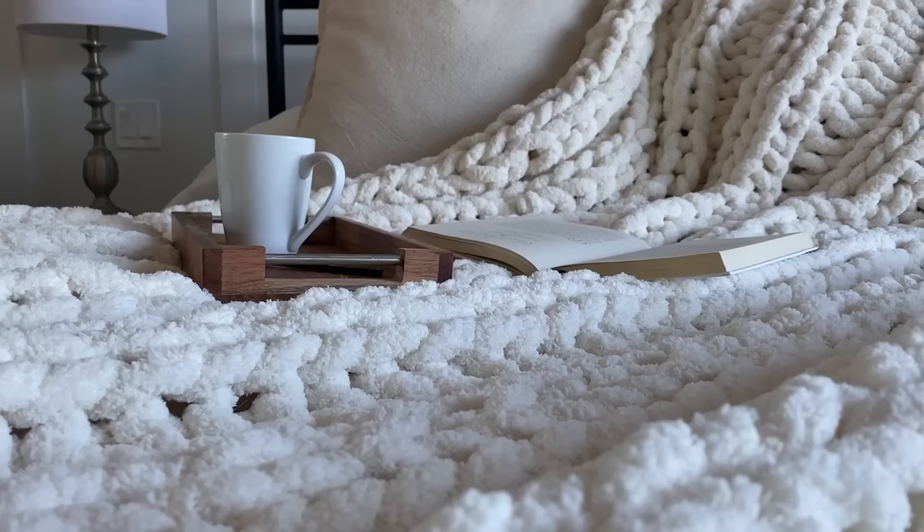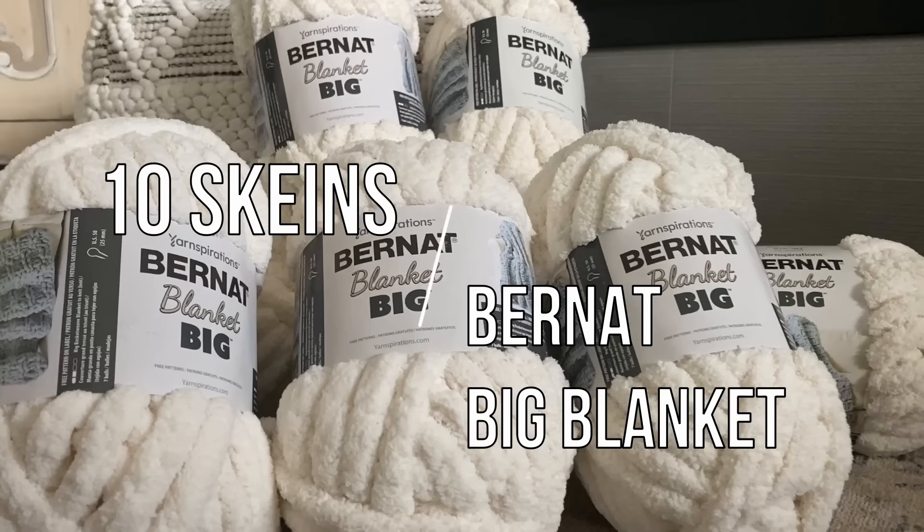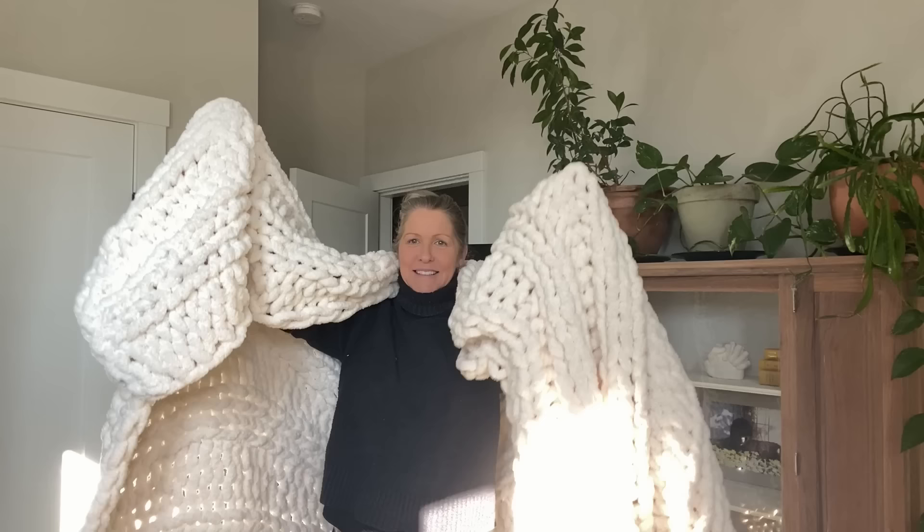Let's make an extra large, chunky, super soft, thick, plush, chunky blanket. We're going to be using 10 skeins of yarn for this chunky blanket.